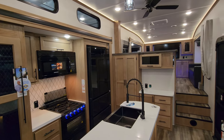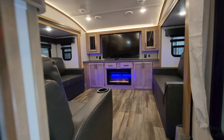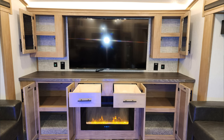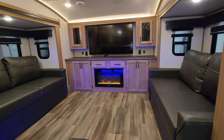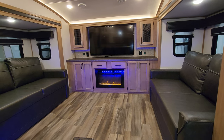We are up inside the brand new 2023 Sabre 37 FLH fifth wheel. Starting in the front living room section, you have a big TV up here with cabinets on each side, quite a bit of counter space, cabinets and drawers down below. You also have the electric fireplace, which is basically a fancy electric space heater — you can turn the heat on with the lights or just have the light-up fireplace. There's also a USB charger port and electric outlet on each side of the TV.